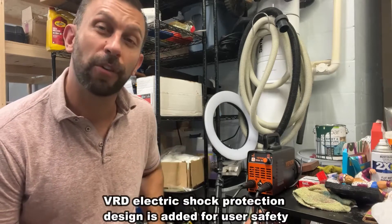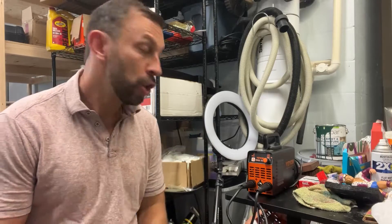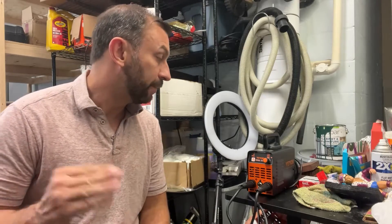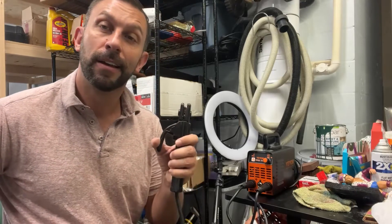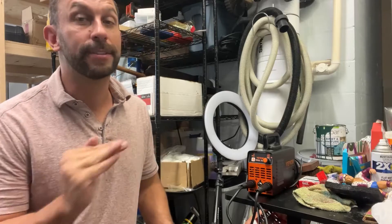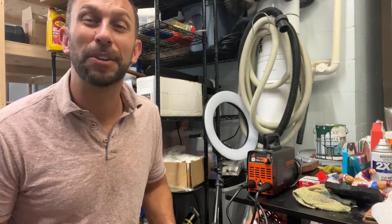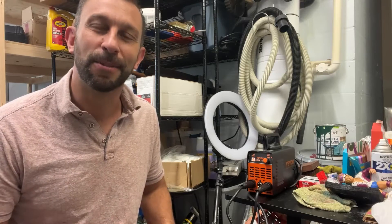I'm going to ask you to stick around for our up-close portion of the video — we're going to show you even more. But if your question is, should I pick up a Veevor MMA 140? The answer is yes. Absolutely a resounding yes. Stick around for the up-close portion; we're going to show you even more about this fantastic product. Don't you dare miss it.